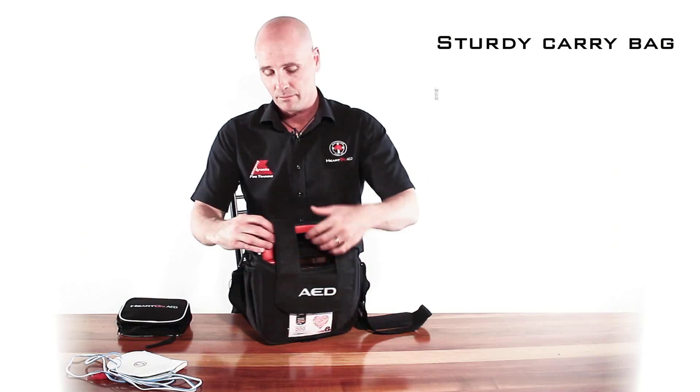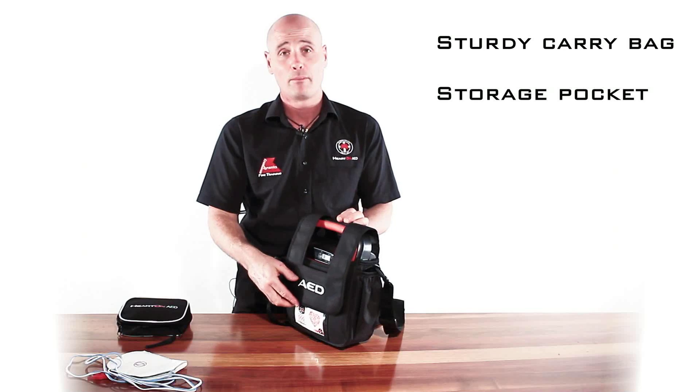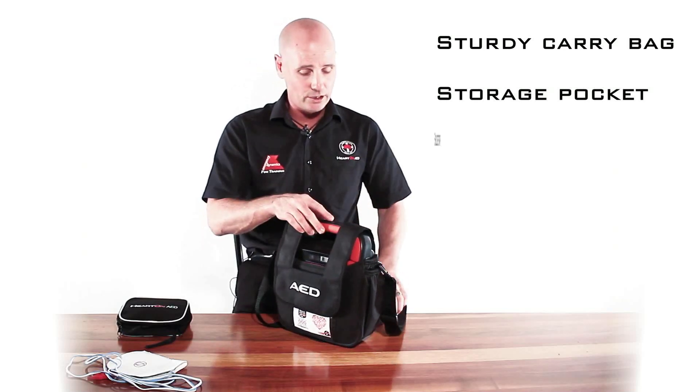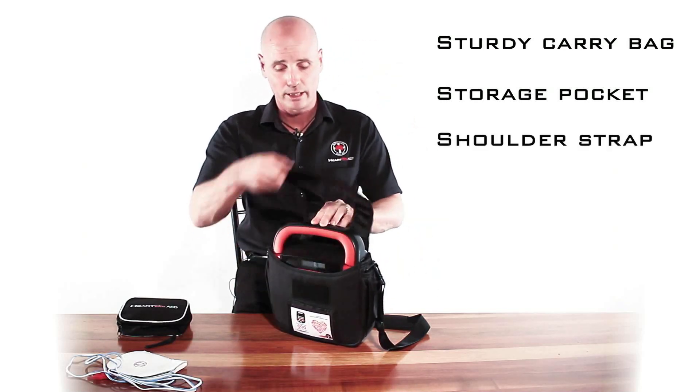It has an area in the back located to put your pads. Some people will prefer to actually have the pads already plugged into the unit, so they don't have to worry about that in an emergency. But as you can see, the unit has a shoulder strap, so it's completely portable and you can take it anywhere you need to go.